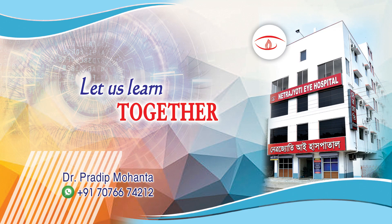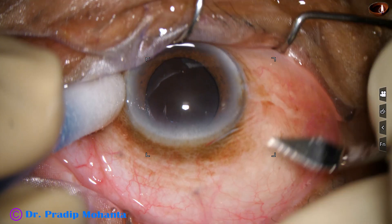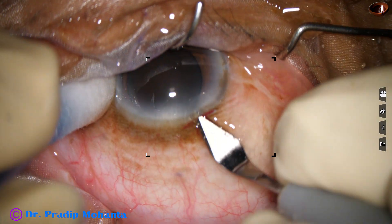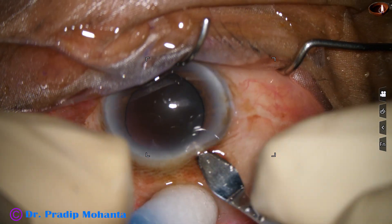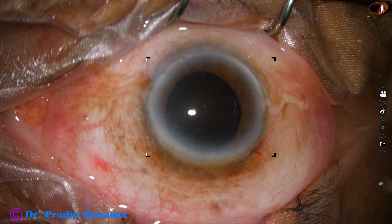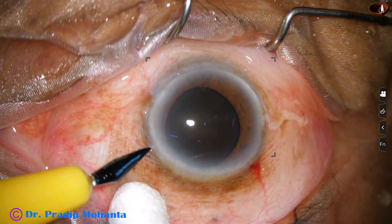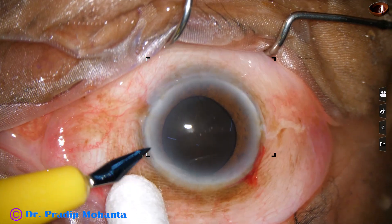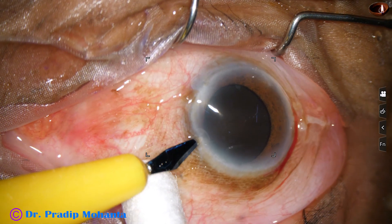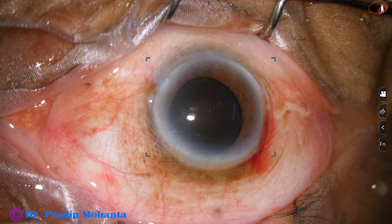Friends, welcome to my workplace for hands-on FACO and SICS training. This is a very hard cataract. You can see the black appearance of this cataract. If we say it is grade 5 nucleus sclerosis, it's not enough. In brown cataracts we say grade 5, but this is black, so it is much harder than NS grade 5. Let's observe the management of this cataract.